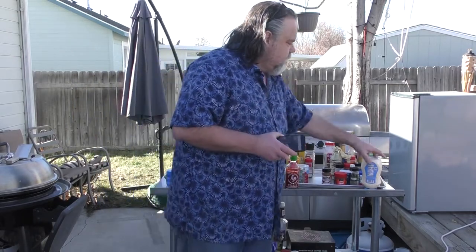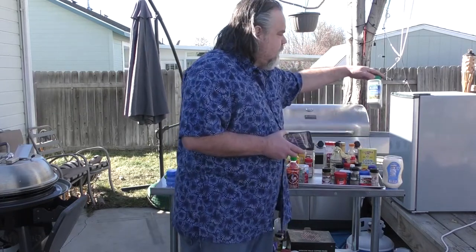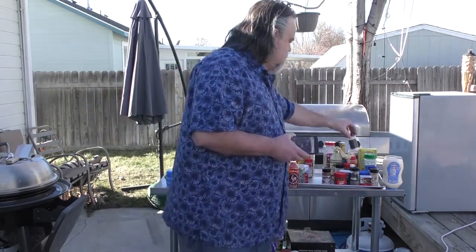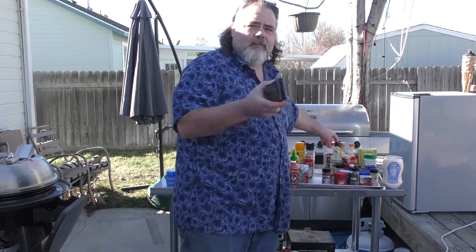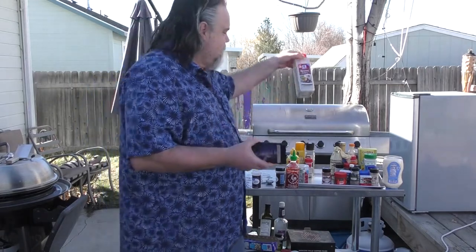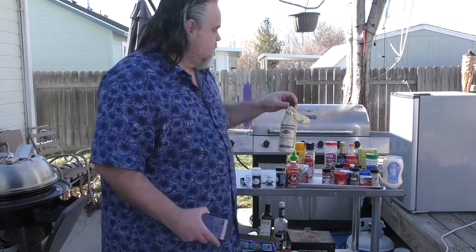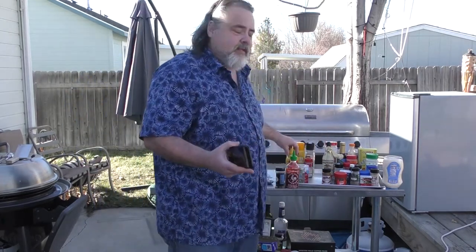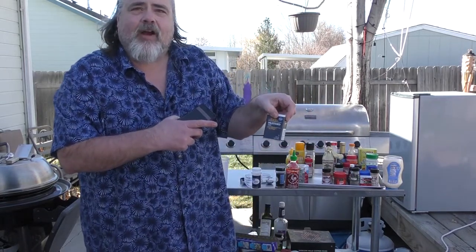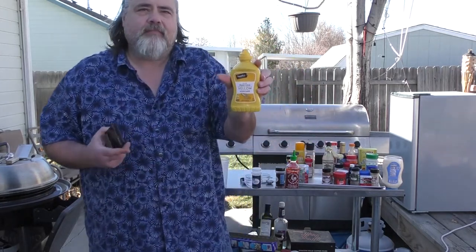We also have cornstarch, ranch-style dressing, nutmeg, and xanthan gum — all have carbs in them. Brown gravy has carbs in it. Worcestershire sauce has carbs in it. Another one that really blew me away: mustard seeds have carbs in them. But straight mustard — no carbs.